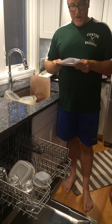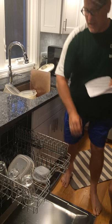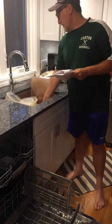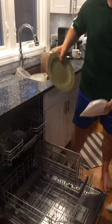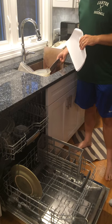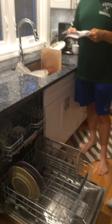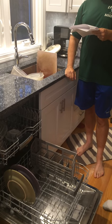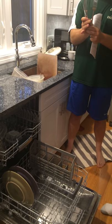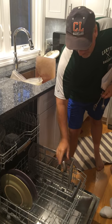Fourth, load plates next to each other, all facing the same direction on the lower rack. So this is the lower rack — we're going to load plates all facing the same direction. Fifth, load silverware upside down on the bottom rack on the right side. This is right side up — we're going to load it upside down so nothing sharp is sticking up. This is the right side.